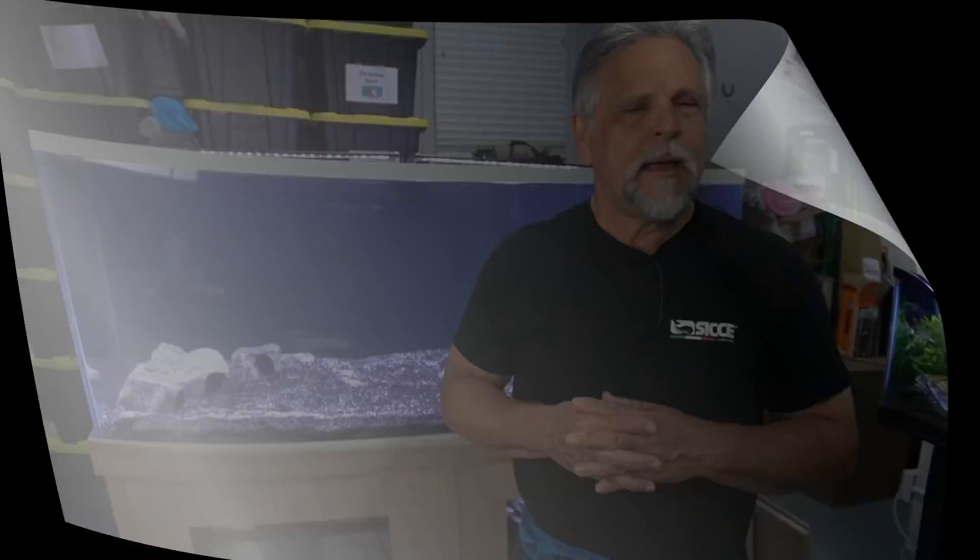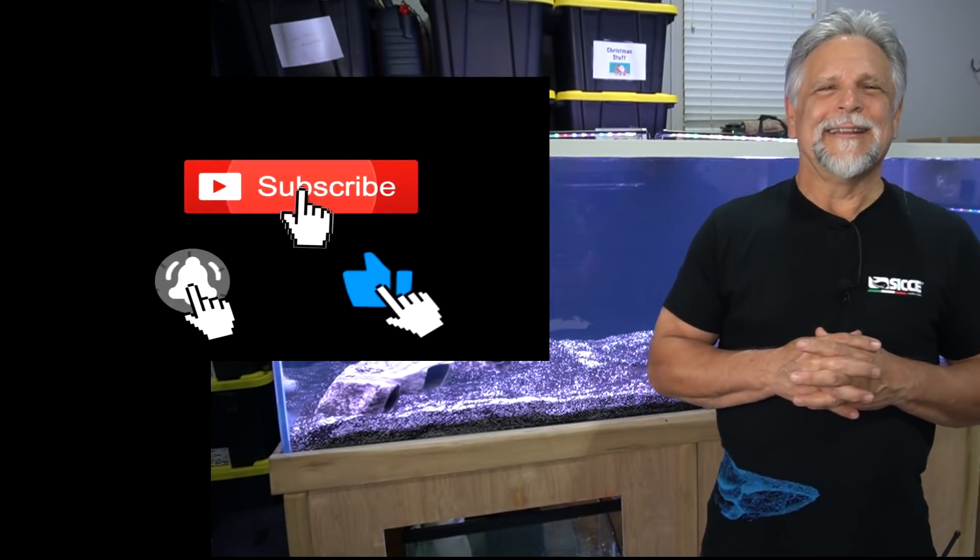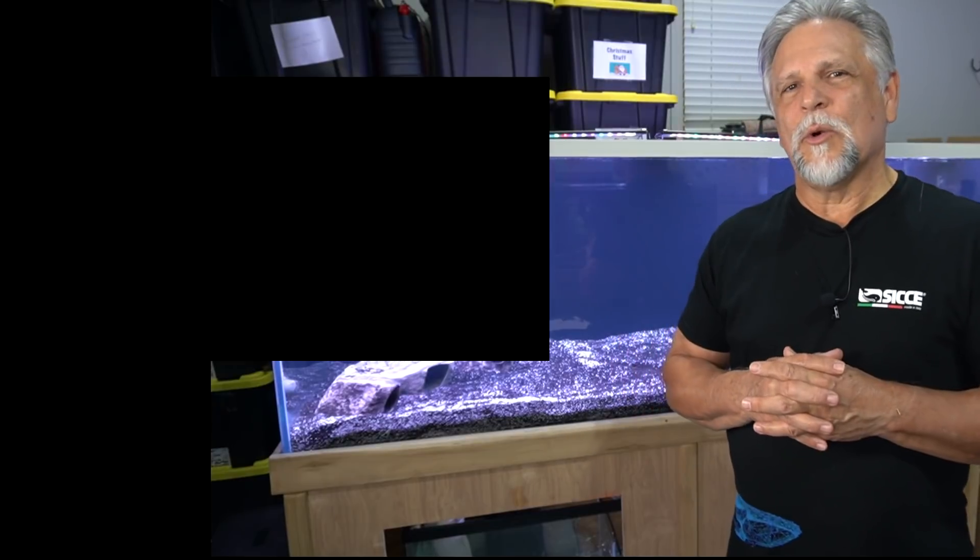If you're new to the channel, consider hitting that bell and subscribing — that will keep the channel growing and encourage YouTube to share the channel with other fish keepers, which is always a good thing. The target is 40,000 subscribers and it looks like we're right on target for that. Let's talk about a sump.